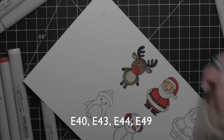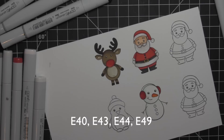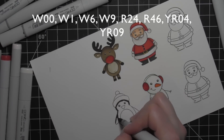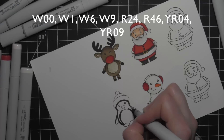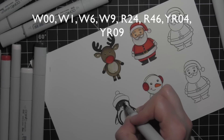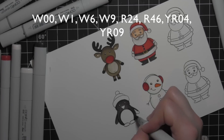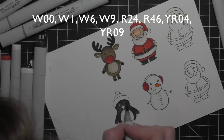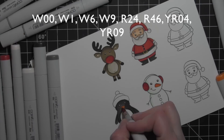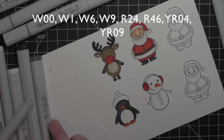Color in those antlers — I didn't even do any shading with those, those are just solid E49. Going ahead with the penguin now, I'm going to add some nice dark grays here with the warm grays. I'm using my darker warm grays for the body of the penguin and then my lighter warm grays for the tummy area. I'm going to stick with the red and white theme for the hat, and do a little orange with YR04 and YR09 for the beak and feet. I use those same colors for the carrot nose on the snowman.